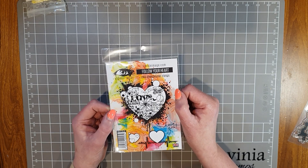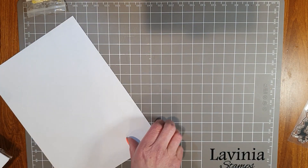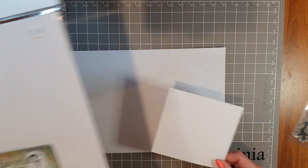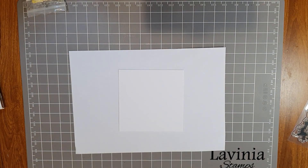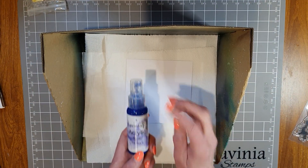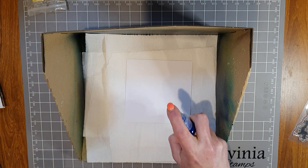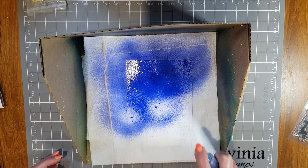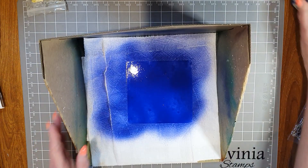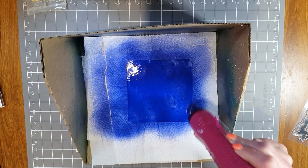I'm going to make a card using some sprays and then stamp this gorgeous stamp onto it. I have a piece of white Lavinia Multifarious cardstock, cut out to a five inch square. I'm going to get my splatter box and use the lovely Periwinkle Lavinia acrylic spray over the whole card front - it's the most gorgeous purpley blue color. I'm just going to coat the card in the spray and then dry it with the heat tool.